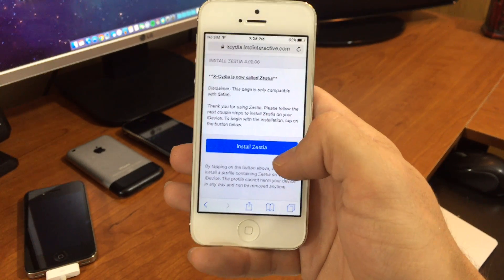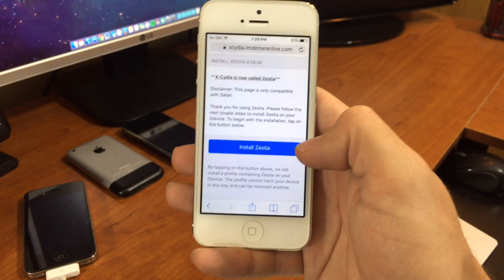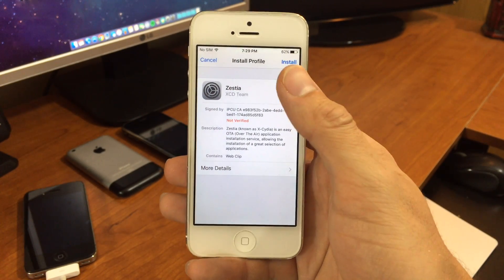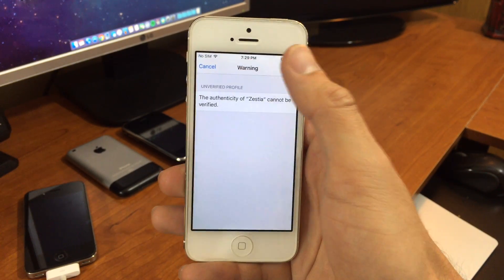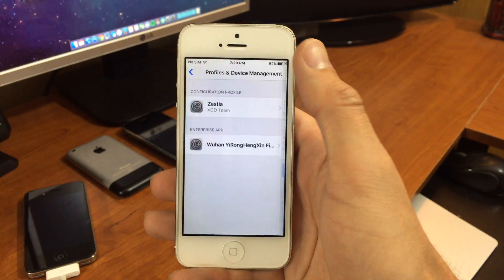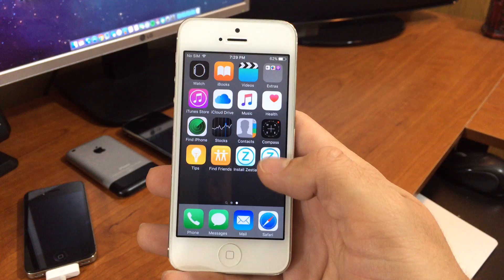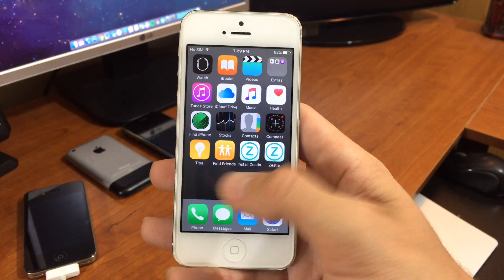Now this used to be called Xydia, it's now called Zesta. To install, you just tap the blue install button here and follow through the prompts. And there you go — head back to your home screen and you'll see the Zesta icon now on your home screen.